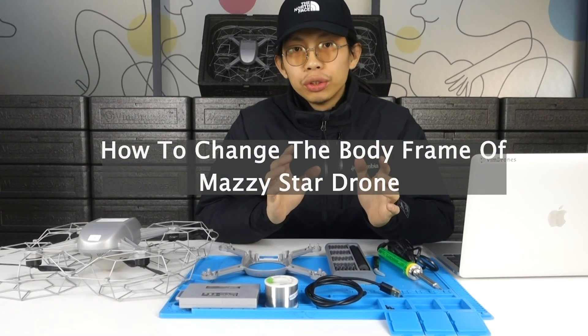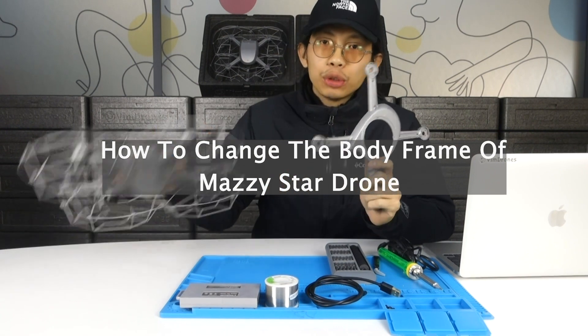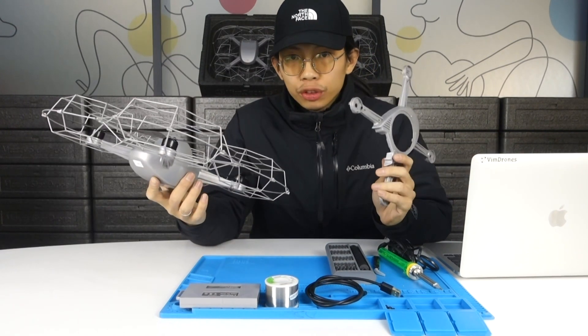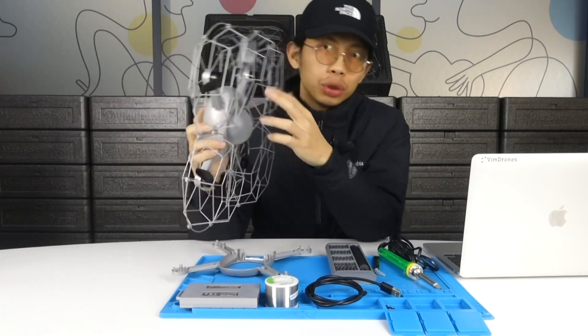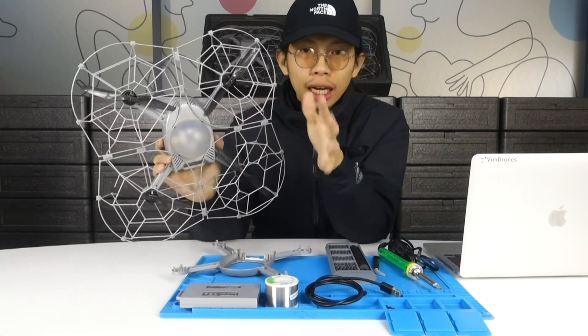Hey guys, today we are going to show you how to repair the body frame of the Magic Star drone. In this full tutorial you will also learn how to repair the propeller, the motor, the LED, and other parts in the drone body.